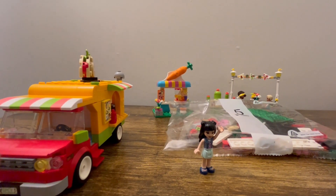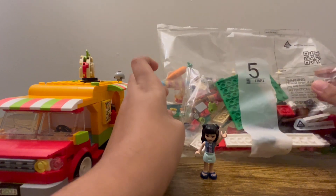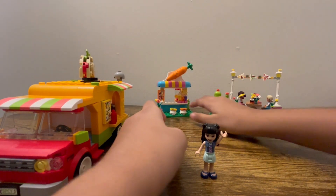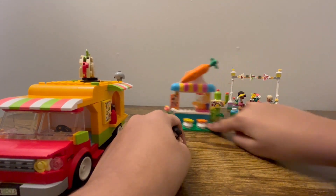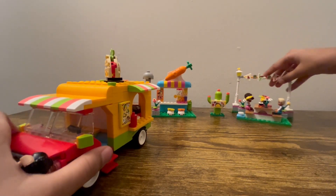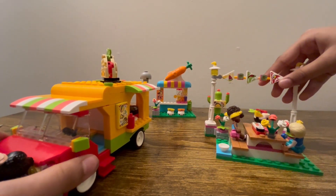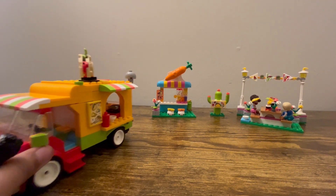Hey guys, welcome back to my channel! Today we're going to build Lego Friends Street Food Market bag number five. In my previous video we built the Lego Friends smoothie shop, the taco van, and also this bench area where you can sit and enjoy your food. So let's build bag number five!